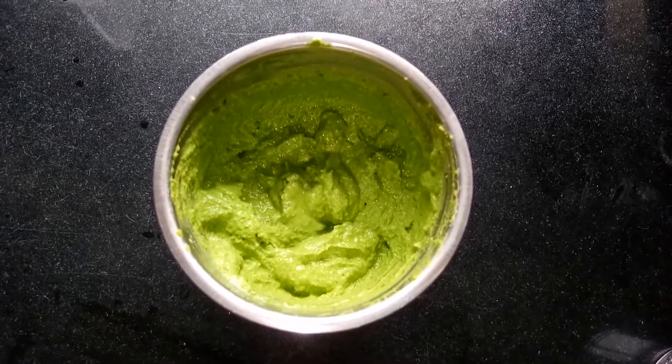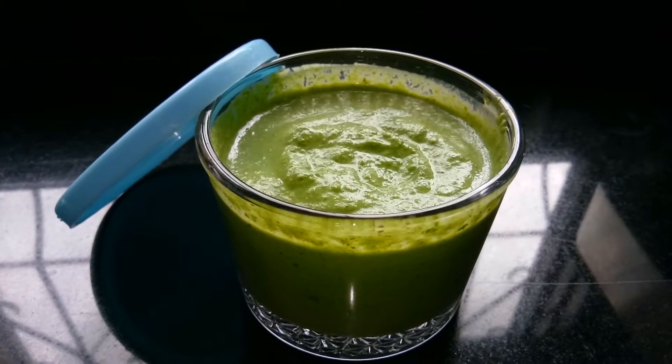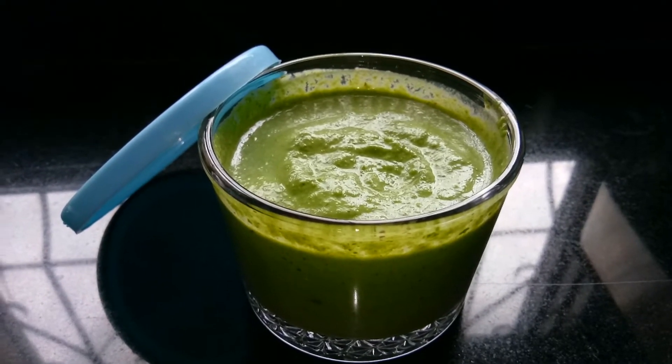You can also store this in a freezer. You can store this for around 5 to 6 days.